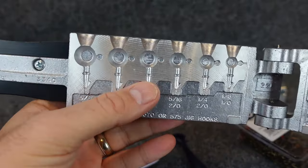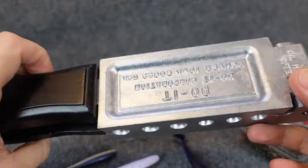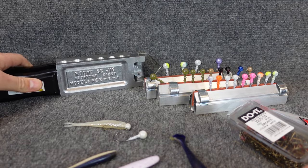This is another one of those jig heads just like the darter head. It's just put the hook in, close it, pour the lead, and that's it. I didn't do a video making it — you've all seen that a number of times. Super easy.